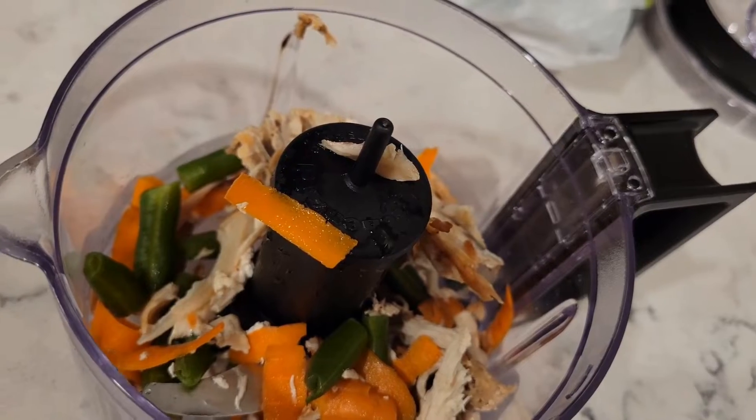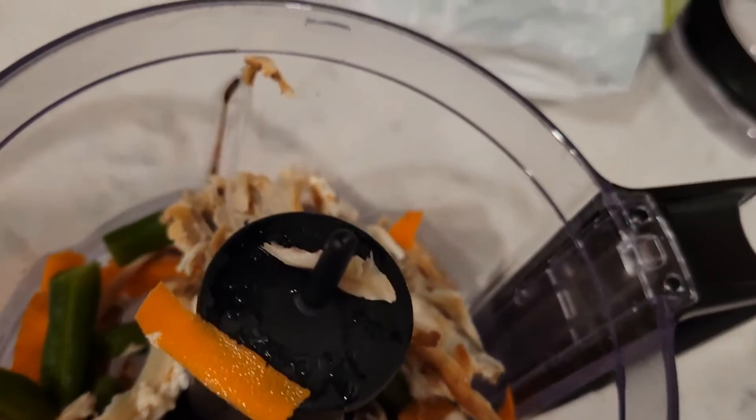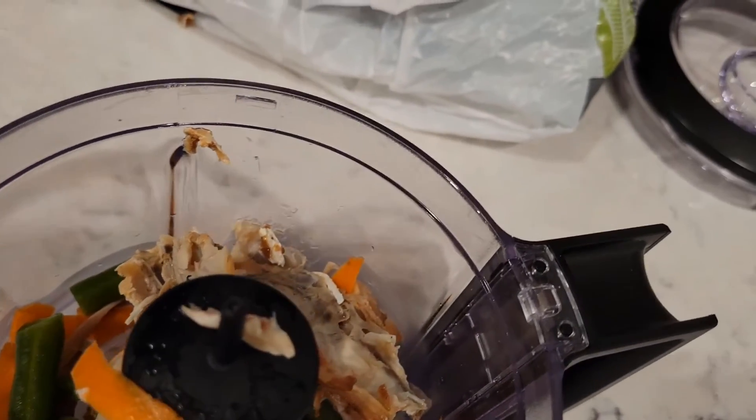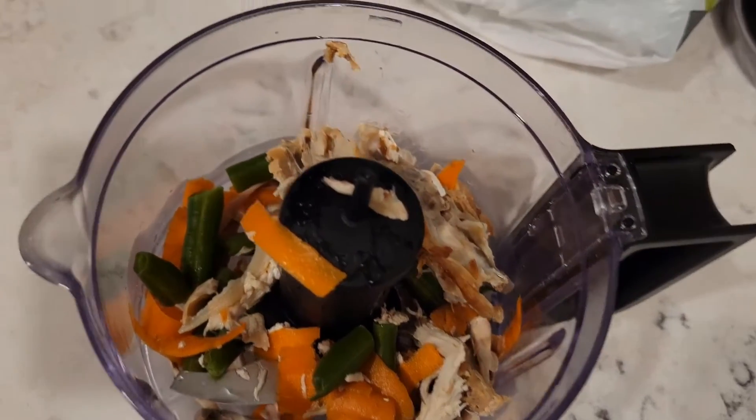The carrots that I was going to use, I still have those, but these are the little dirty shavings that come off the carrots. I have peas — a couple of frozen peas in there — and then just the leftover yucky parts of the chicken that I was going to throw away.